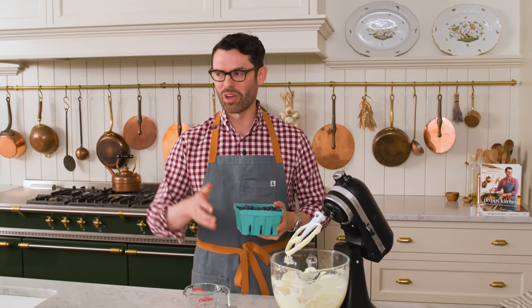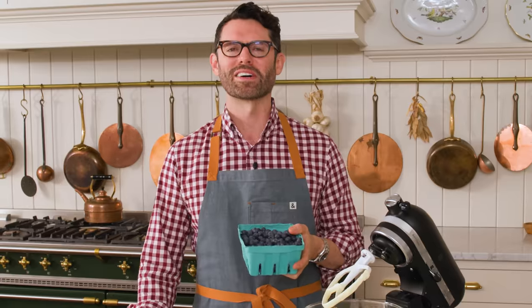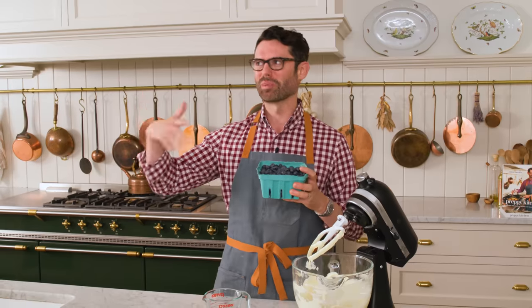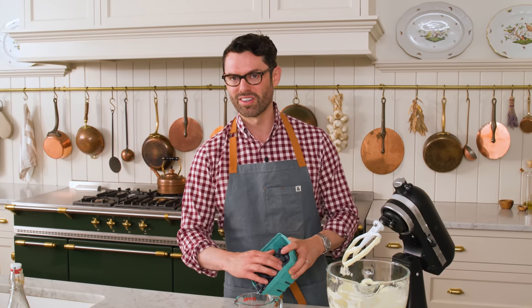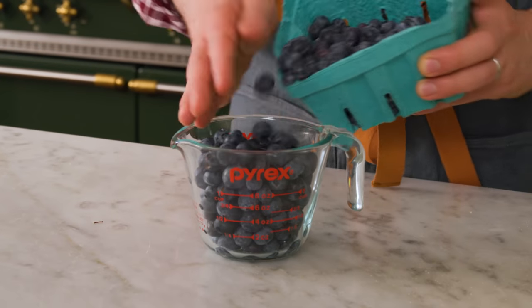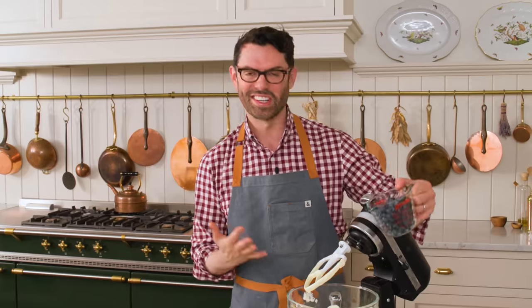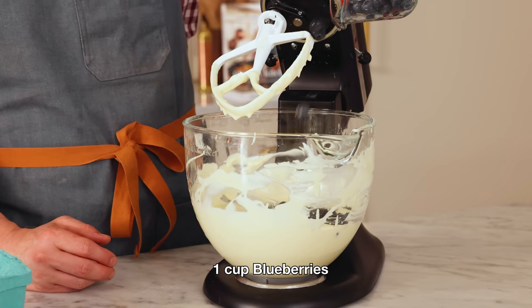If you saw my garden tour, you know that we have a big veggie garden in the back, and this year it's even larger. We have blueberry bushes, which I'm so excited about — we just planted them and they're actually yielding a bunch, but not enough to make this cheesecake. These blueberries came from the farmer's market; they are so plump and delicious. If you don't have fresh blueberries, you can totally use frozen ones — just pop them in frozen and you'll add a few more minutes to the bake time. I want one cup of blueberries here.